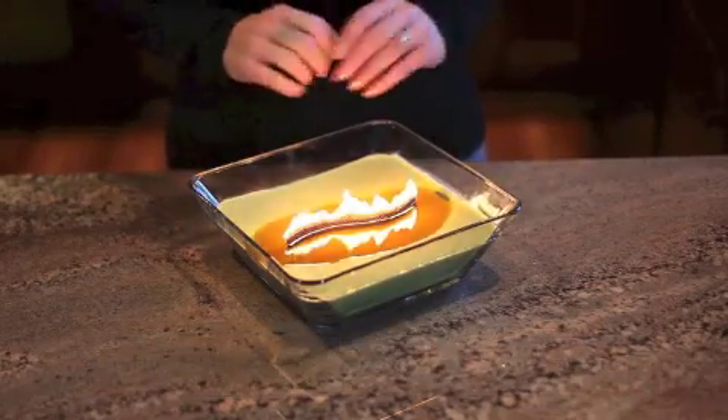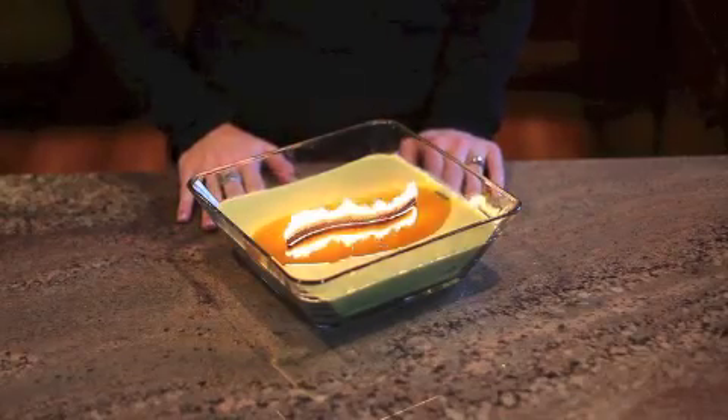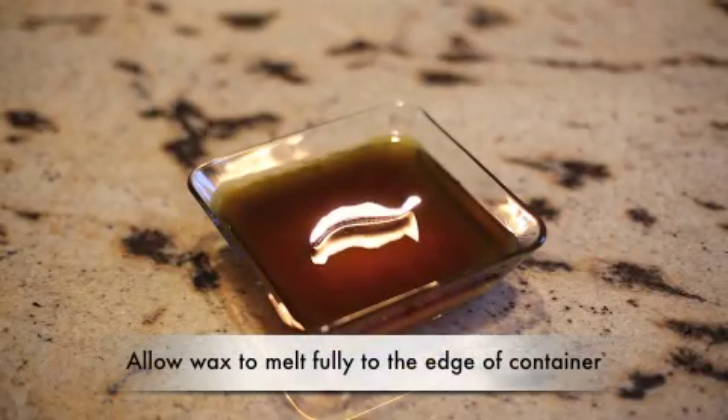Following these three easy steps will ensure your candle burns cleanly and evenly, so you get the most from your ribbon wick candle. Remember to burn the candle until the wax melts fully to the edge of the container.